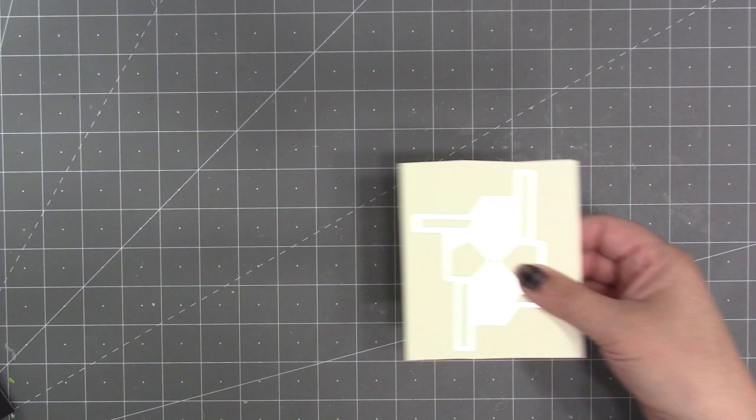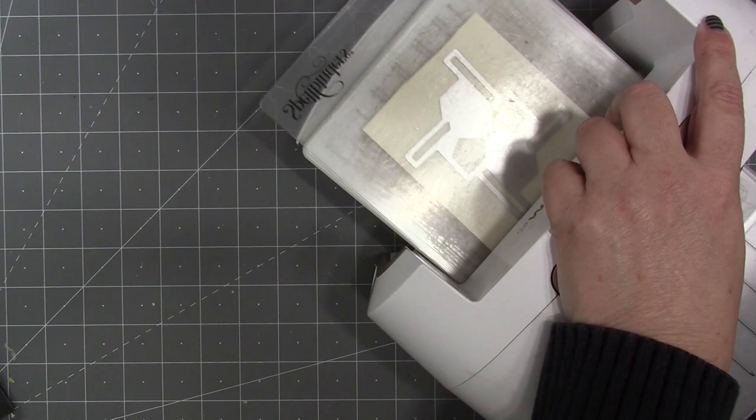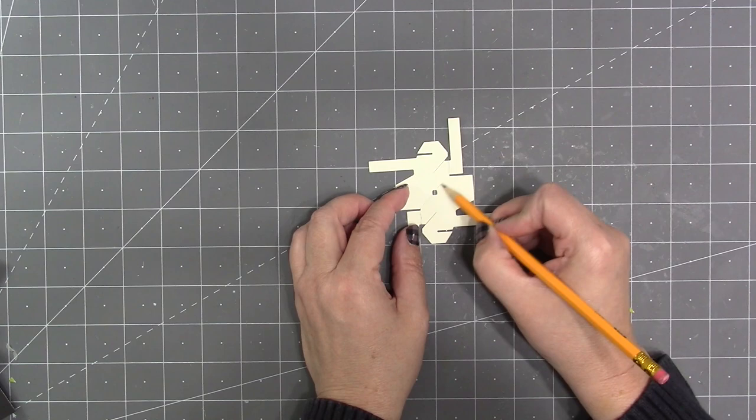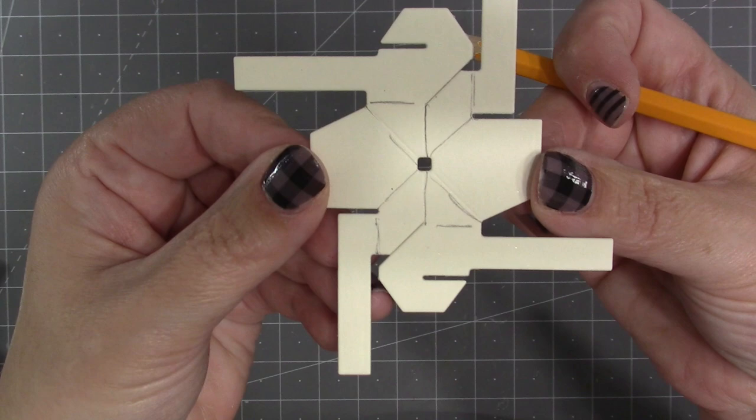You definitely want the mechanism to be cut out of strong cardstock — my recommendation is 100 or 110 pound smooth cardstock. You can use any die cutting machine that can accommodate a wafer thin die; today I'm using my Spellbinders Platinum 6. The die has both cut and score lines, and for the purposes of the video I'm going to take a pencil and sketch in the score line so it's easier to see.